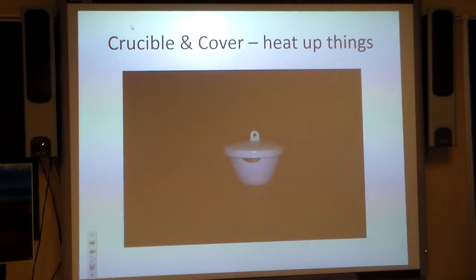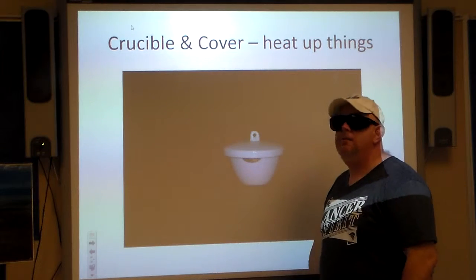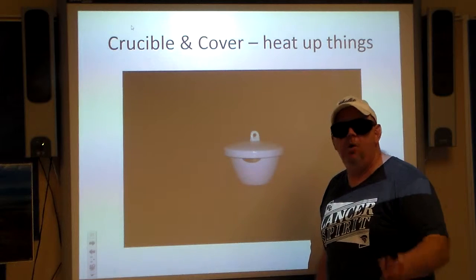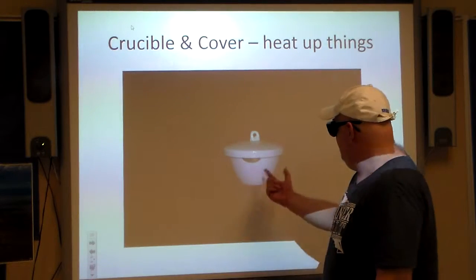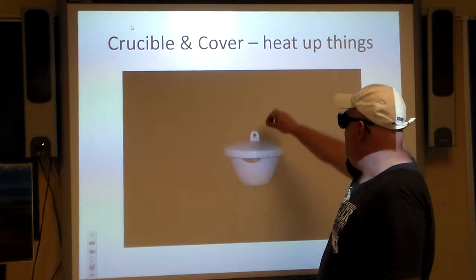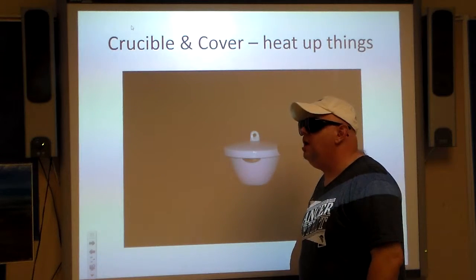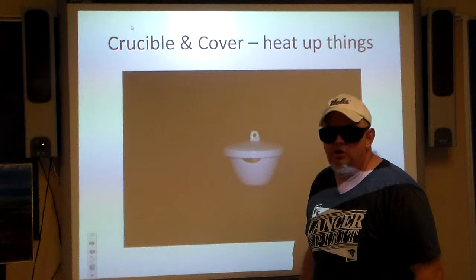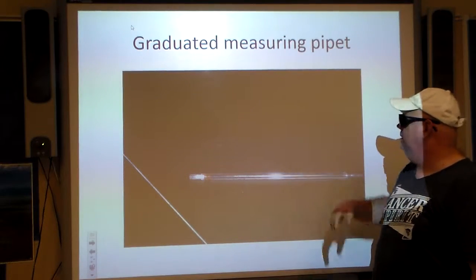Crucible and cover — you get to heat up things in there too, and again it's made of the same porcelain. They make some in China and also here in the United States by a company called Coors — yes, the same company that makes beer, but they also make crucibles. This one has a lid so whatever you heat up, you close the cover. When this thing is heated up, do not touch it with your bare fingers — that would not be a good choice. That's what crucible tongs are for.